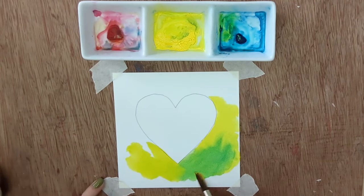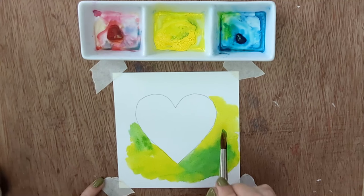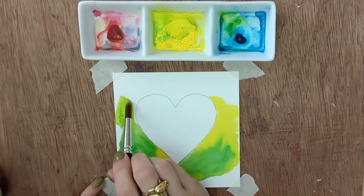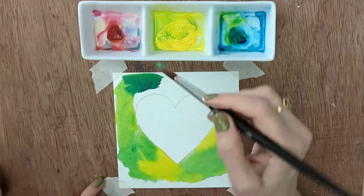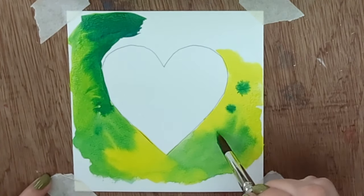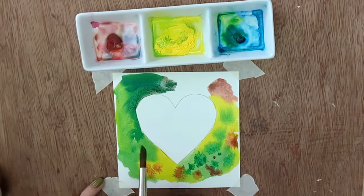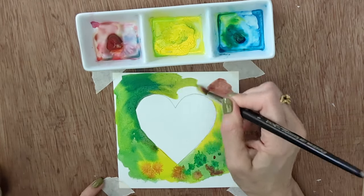It may be that you'd planned to do the first type of background and it all started going wrong — you can almost disguise things by going into this second type. It starts out looking exactly the same, but periodically I'm going to go back over where I first started and drop wetter paint in, allowing some bleed lines to happen. Blooms and bleeds happen when wetter paint hits damp paint — if wet paint hits dry paint it won't go anywhere, but wet paint hitting damp paint will spread out.